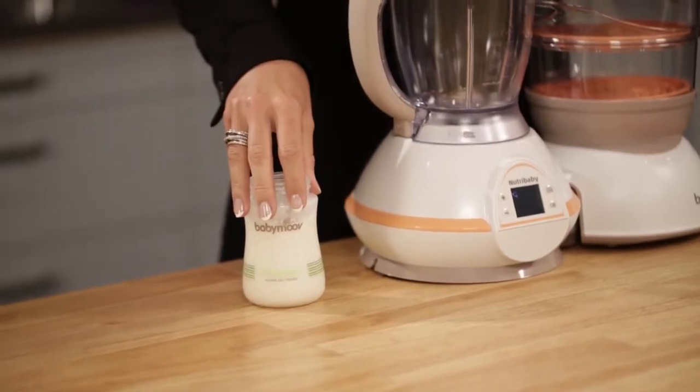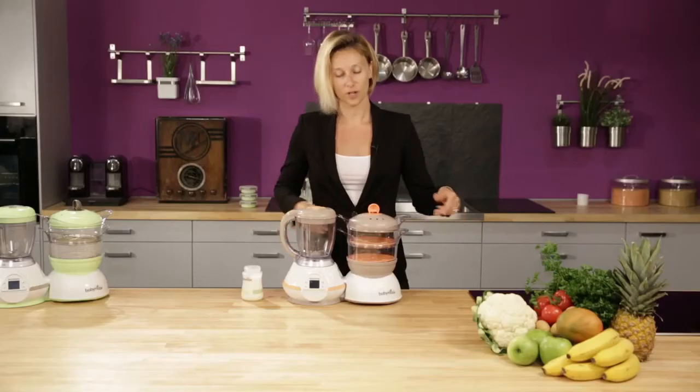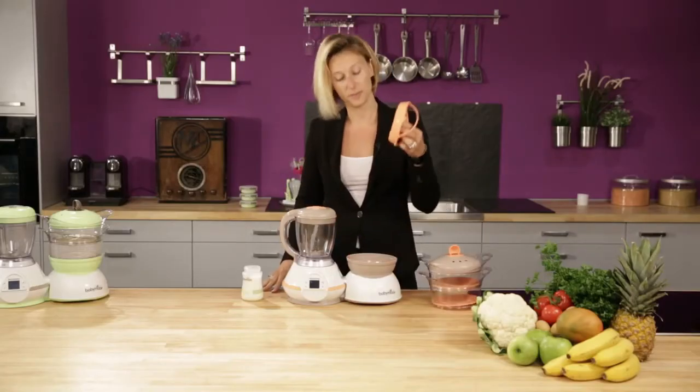The Nutribaby is the first food processor that you can use right from birth, because you can warm baby bottles and also jars. First, remove the baskets and also the juice receptacle.